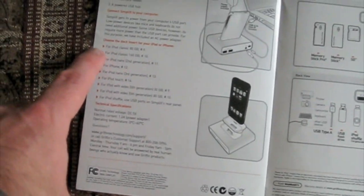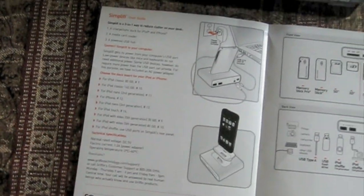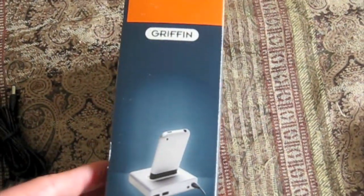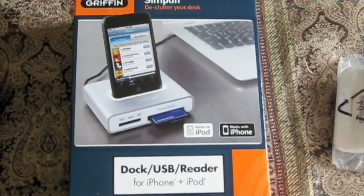The manual is where I was telling you about the number codes for the different iPods. This is an older model and it's actually come down in price — it was $35.99. I bought it today. I've been looking at it for a while and thought it was too expensive, but since it came down in price I thought I'd pick it up.